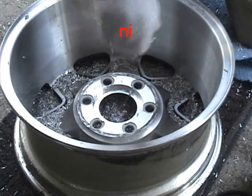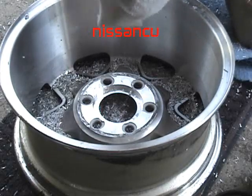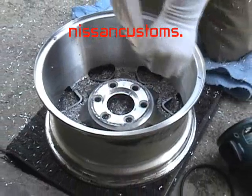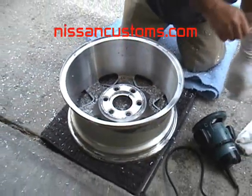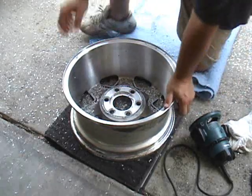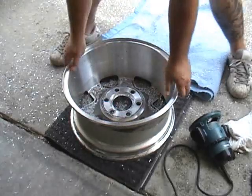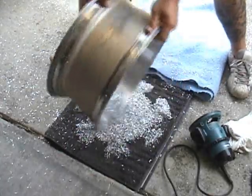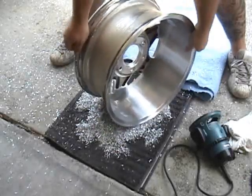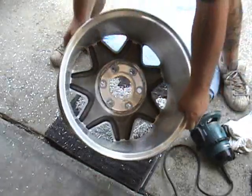That's one wheel — it took about 10 minutes or so, a little bit faster than the others because this is my third one. Always wear safety glasses. And you can see a clean finish.